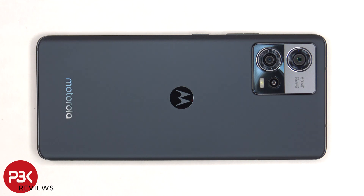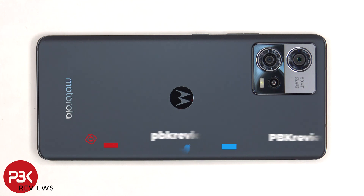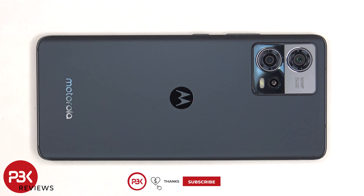This is the Motorola Moto S30 Pro disassembly. If you want to see more videos like this, make sure you subscribe and follow me on Twitter to be notified when I upload a new video. If you want to further support the channel, you can click on the super thanks button below and leave a super thanks comment. Links for tools and parts will also be in the description.